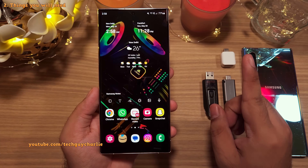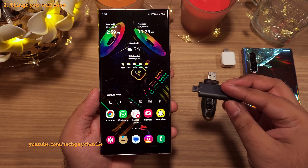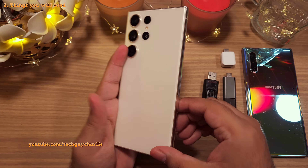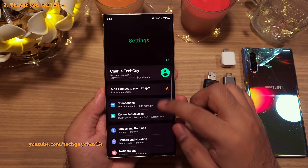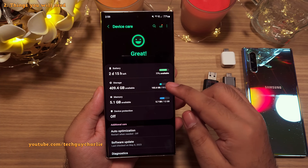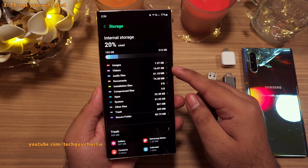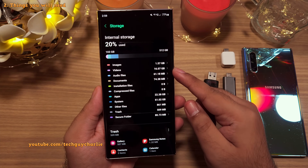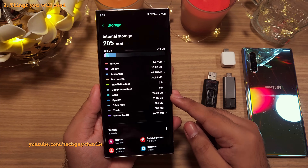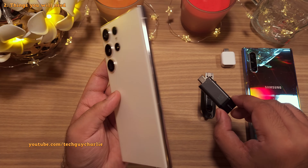The first thing you will need is an empty USB Type-C flash drive which has sufficient capacity to accommodate everything that is on your smartphone. You can go to settings and scroll down to battery and device care to check how much storage you've got. This is a 512GB S23 Ultra but we're only using about 25GB worth of space — the rest is occupied by the apps and the system. So a 128GB USB flash drive is more than enough.